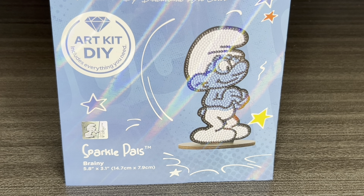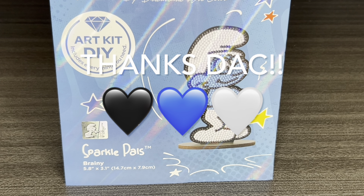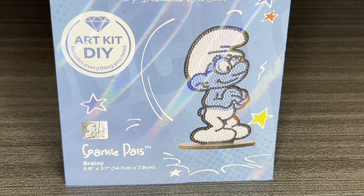Hey you guys, welcome to my channel Nurse Rachel and Crafts. Today I have a sneak peek for you from Diamond Art Club. Diamond Art Club, thank you so much for sending this cutie over for me to share with everybody. I am always so grateful, thank you.